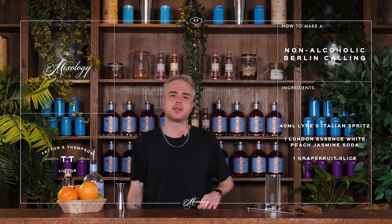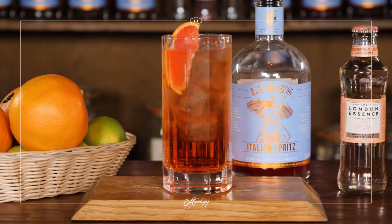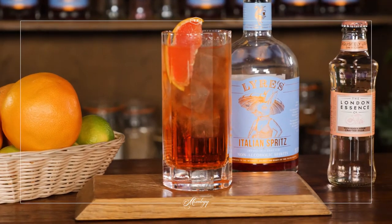Hi guys, it's Kay back here at TT Liquor and today I'm going to be showing you how to make a really special alcohol-free version of our welcome cocktail, the Belsasar Spritz or the Berlin Calling.